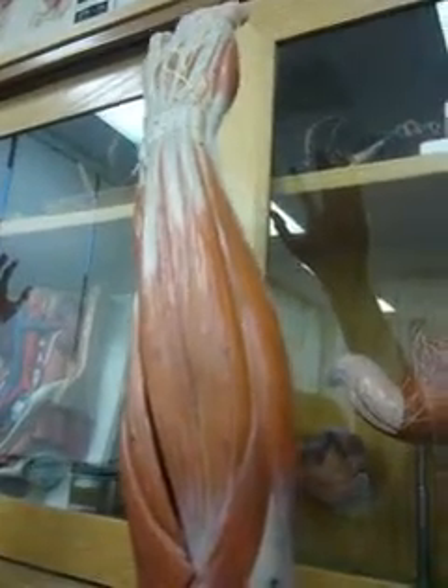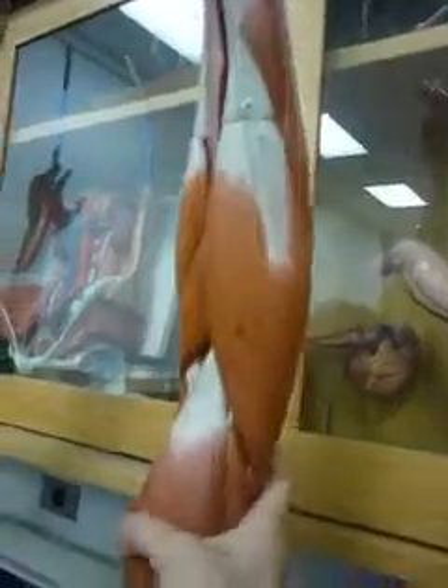That's it? This part of you? The biceps? This is the biceps. This is the triceps.